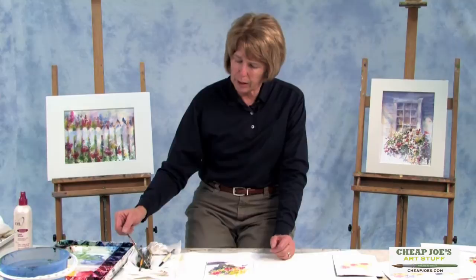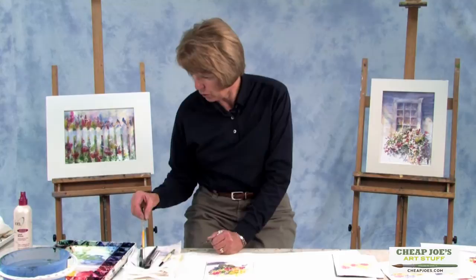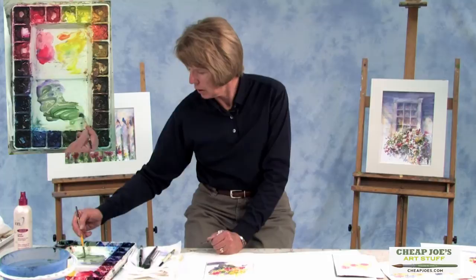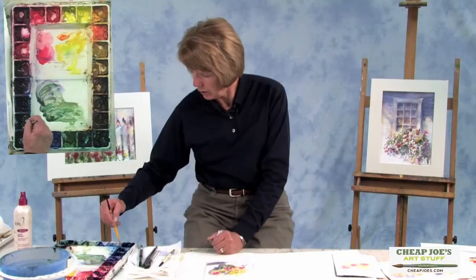The idea behind the rigger is to get some nice, fine lines. You wet your brush and sort of roll it to a fine point, and then you want to get some really nice, rich, dark paint out on your palette. In this case, we're going to make it sort of a dark green, with a little blue and purple in it as well. For this to show up, it really needs to be pretty thick — hopefully this will be enough paint, at least for the time being.